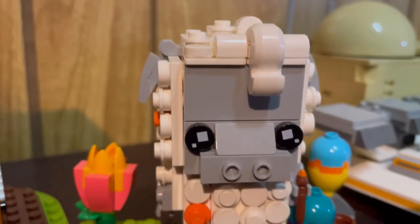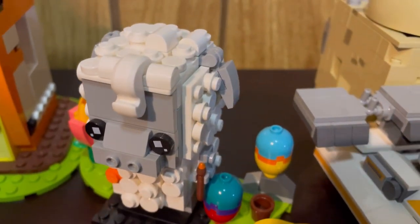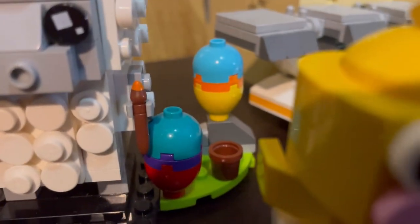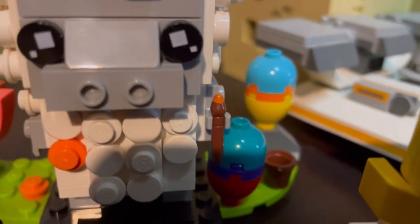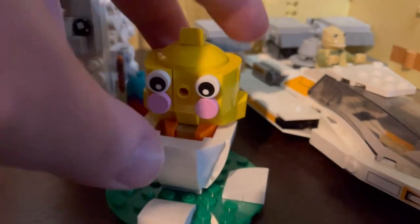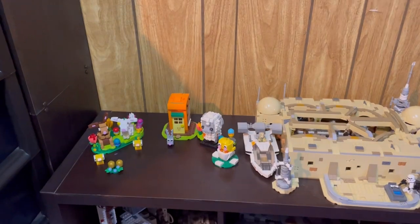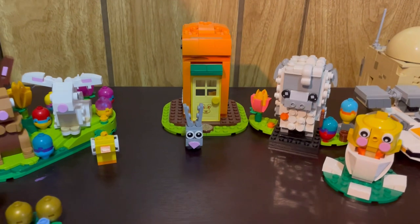Next to that is — I think it's a sheep, I was going to say llama — a sheep Brickheadz that was also a LEGO store exclusive. He has a little paintbrush in his hand as he's painting some Easter eggs. I think it kind of just brings everything together in the overall display. And lastly is the little chick that is popping out of the egg right here — very straightforward and fun build, and he even pops out.